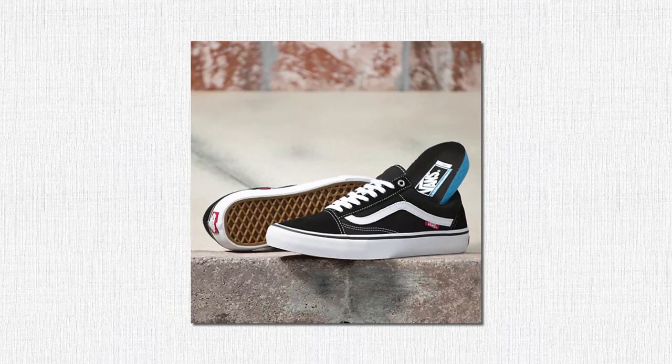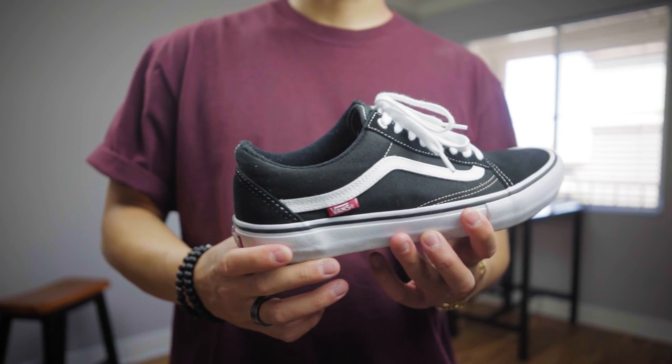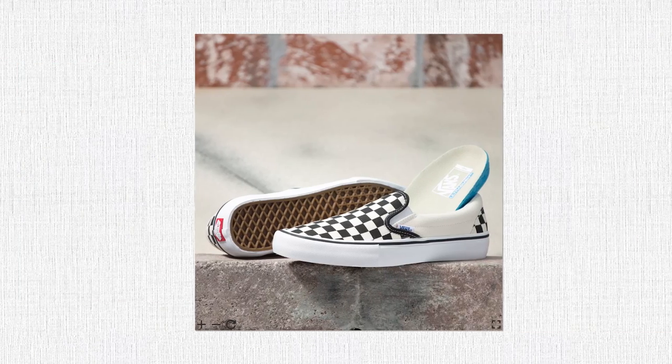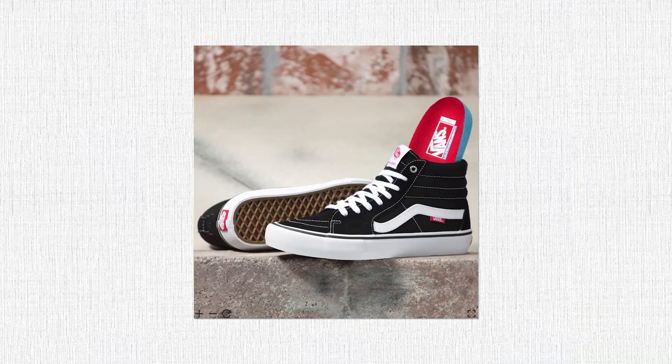Then we have the Old Schools — you guys probably have one of these pairs, as this is the most popular out of the bunch. You'll also see derivatives of like the Kyle Walker Pros. Then we got the slip-ons, which is a laceless, simple silhouette and is my favorite out of the bunch. And finally the skate highs — think of it like the Jordan Ones of Vans. For this video, we're gonna be sticking to everything but the skate highs, mainly because I just don't own a pair.